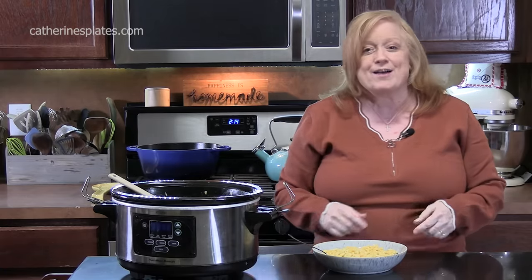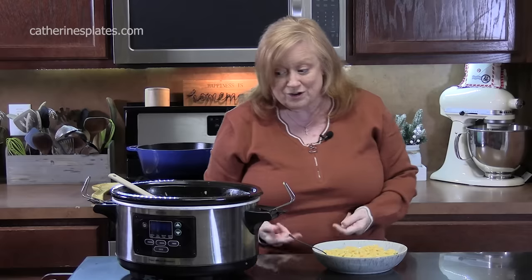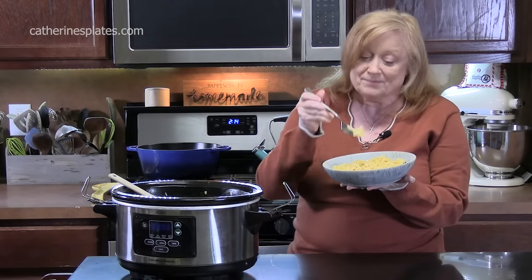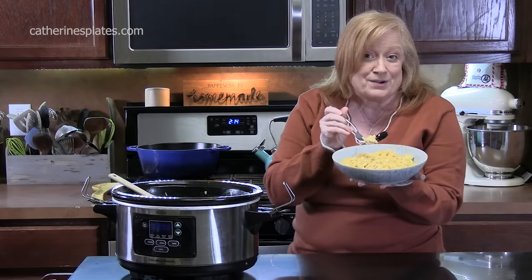Y'all, that's delicious. Give me a thumbs up, make sure you like this video, and if you're new to the channel don't forget to hit that subscribe button and the bell notification so you'll always know when videos like this are posted. I'll see y'all on the next episode. Bye.